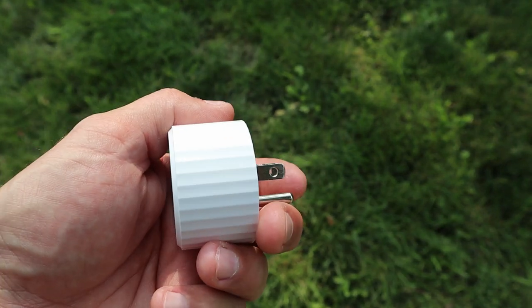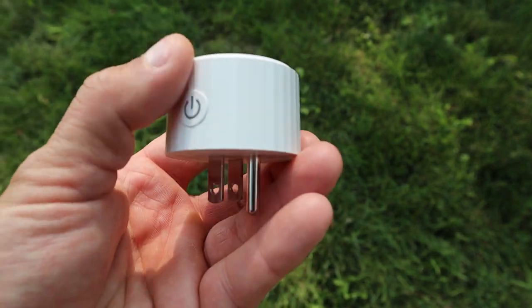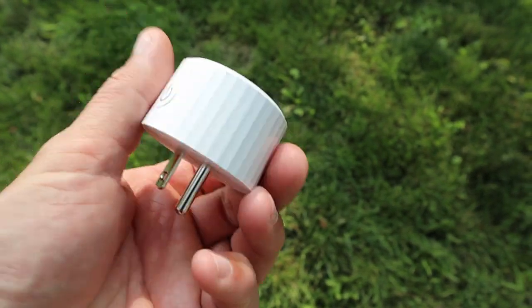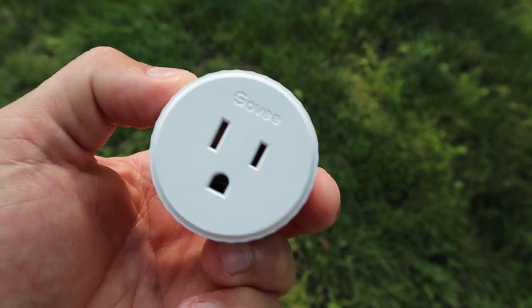It's a super straightforward solution. You can get a four-pack and hook them into different devices on your homestead for complete remote control access — turning your fence on and off from anywhere. So when you're out in the field doing repairs, if a limb is over the fence, if there's an insulator out of place, whatever the case — if you need to be touching that fence, you want to know that it's off. That's your quick tip of the day for using technology for your homestead and your fencing. Have a good one guys!